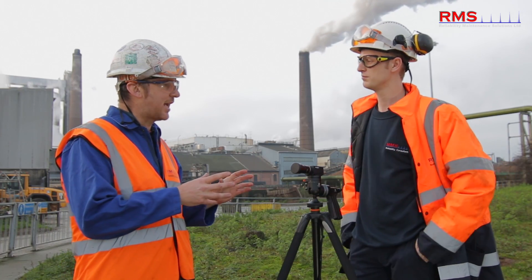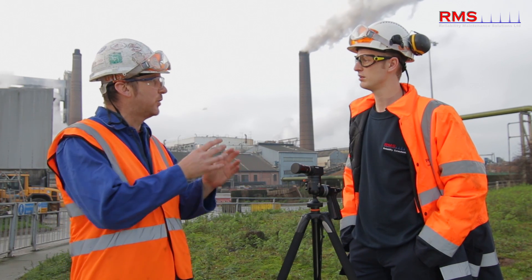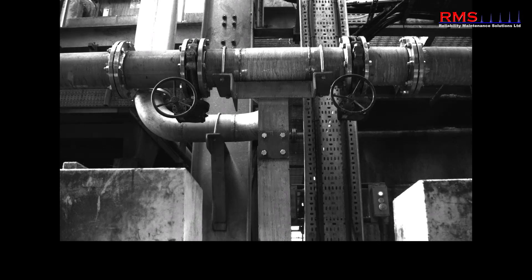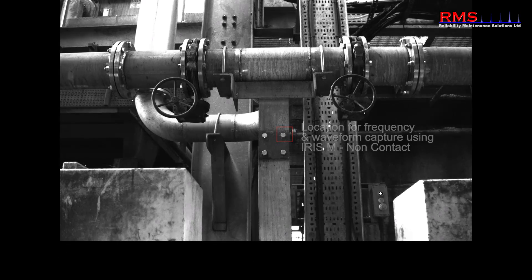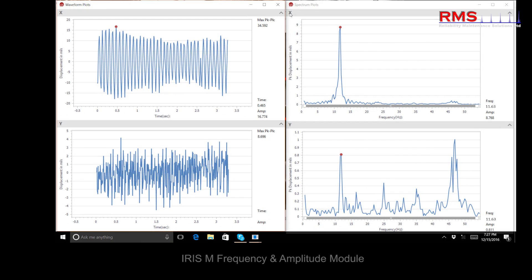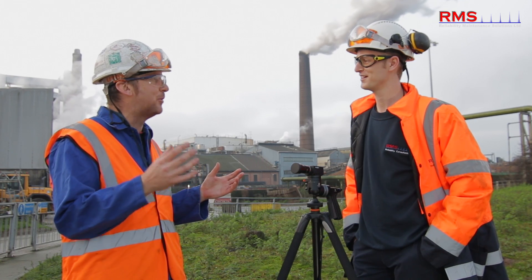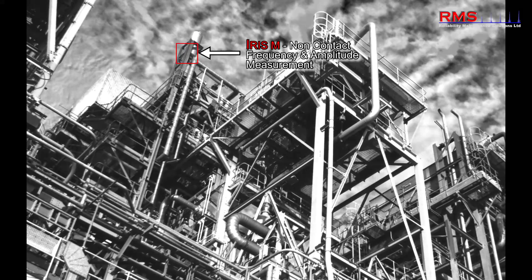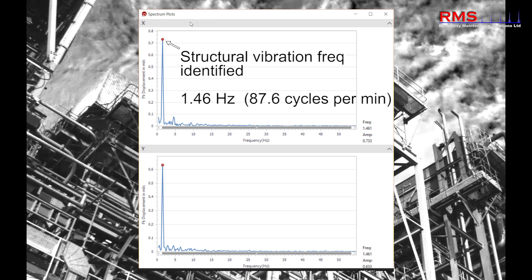We can also get an actual reading — a spectrum or frequency plot. With the right conditions and a good straight edge, we can get a very accurate reading of displacement. It's achieved using those pixels, and that's how it generates the spectrum — right off the video. It's extremely accurate and comparable to a traditional transducer.